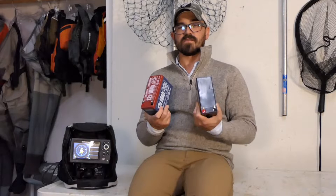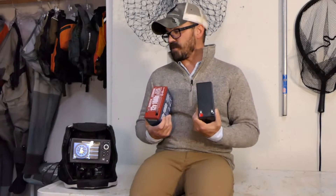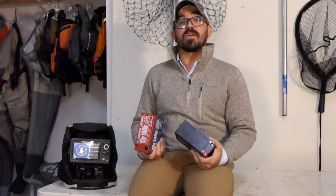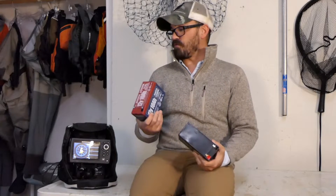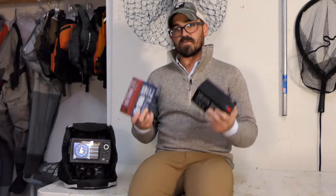So it begs the question: is upgrading to lithium really worth it? I'm going to do a series of comparisons to help you make that decision, including how much run time I'm getting with these different batteries at room temperature and also at temperatures below freezing. Let's get to it.